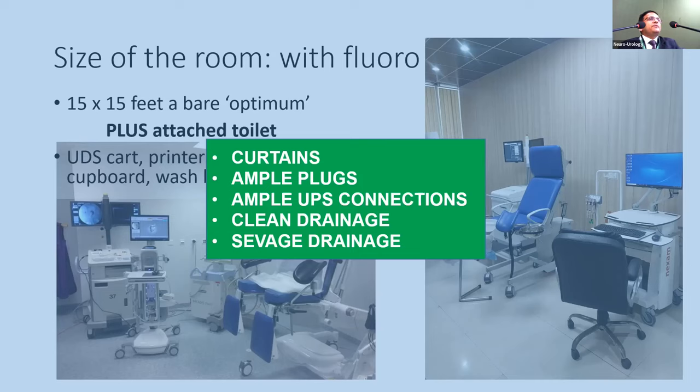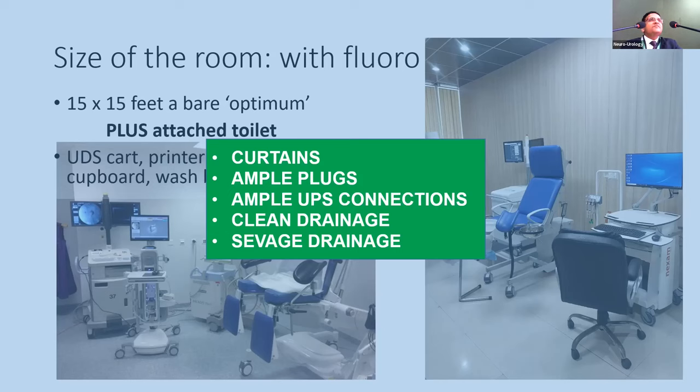There should be curtains so patients are not exposed when the door opens. Ensure ample plug points and an uninterrupted power supply (UPS) so a study is not lost due to a power cut. A clean drainage and sewage drainage connection is essential, and even if there is no attached toilet, one must be very close by so the patient doesn't have to travel far.